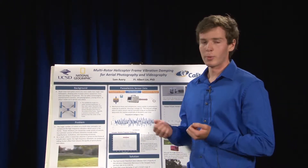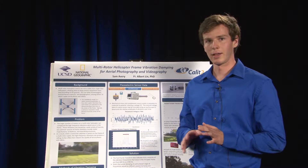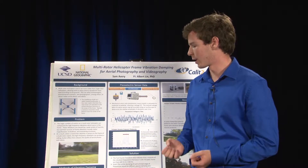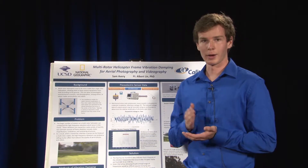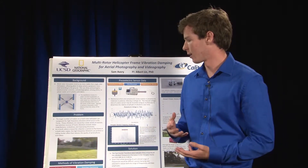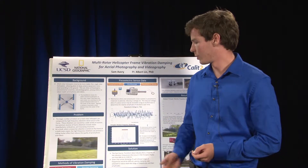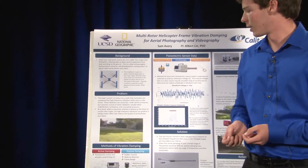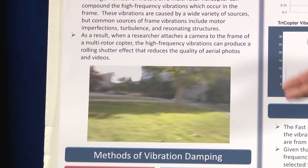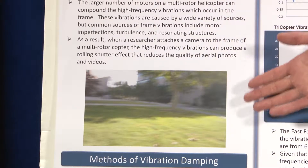A problem with having multiple rotors is that high-frequency vibrations can begin to add up — not in the traditional sense of amplitudes adding, but the frequencies can compound the issue when you try to attach a camera. As you can see here, when we try to attach a camera to a multi-rotor helicopter, the output video or photography can be very shaky, which is very difficult for researchers to gain a clear image, get clear data, or find clear things on the ground.